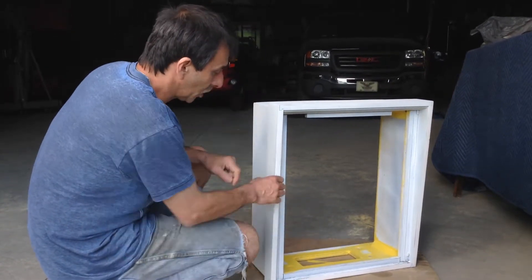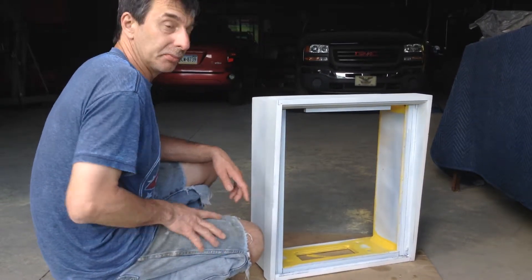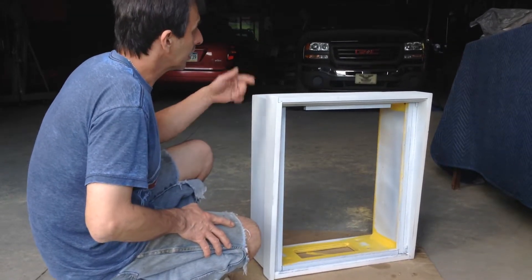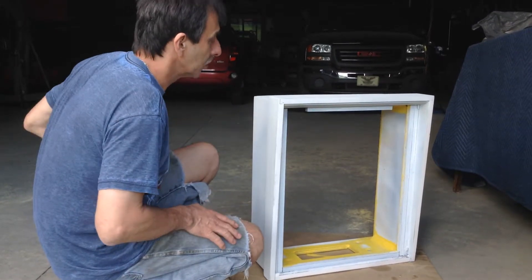The white on here is Kilz sandable primer. I put a coat of that on it and went around and sanded again with 320 to smooth up the surfaces a little. There's powder on there — you have to wipe that off.